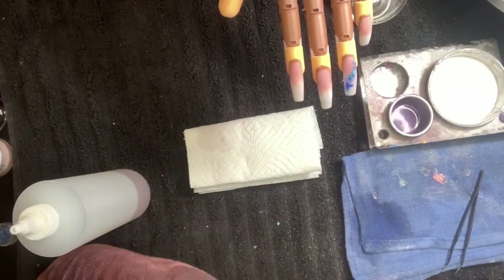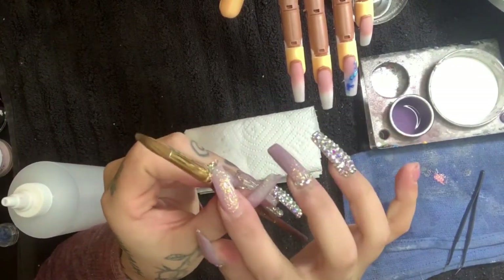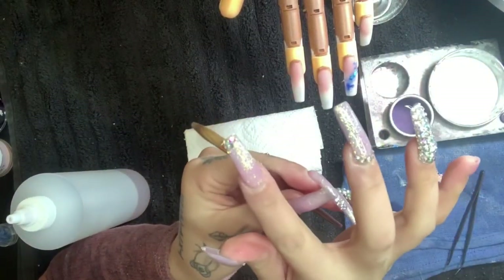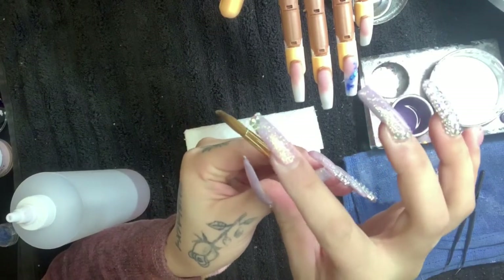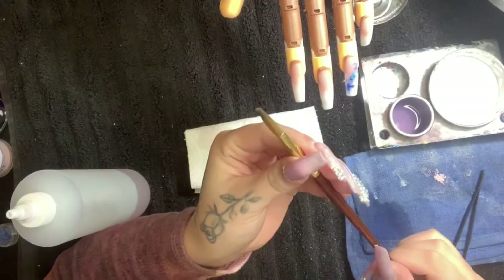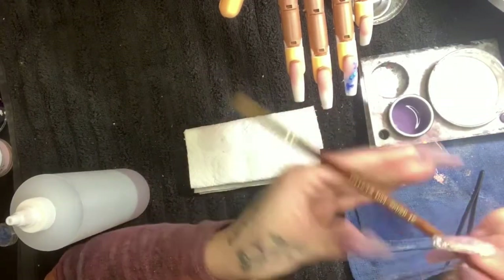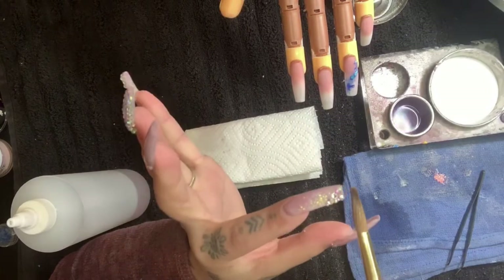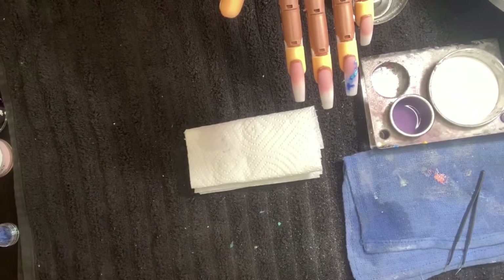Whenever storing your brush, you never want to store it standing upward. The acetone sitting in the brush hairs will seep down to the glue in the ferrule area, causing the glue to disintegrate and the hairs to fall off. These brushes are not cheap, so take care of them. I always suggest either pointing them downward so any liquid drips out and you can clean it easier from the tip, or lay it flat. My brushes always get stored flat.